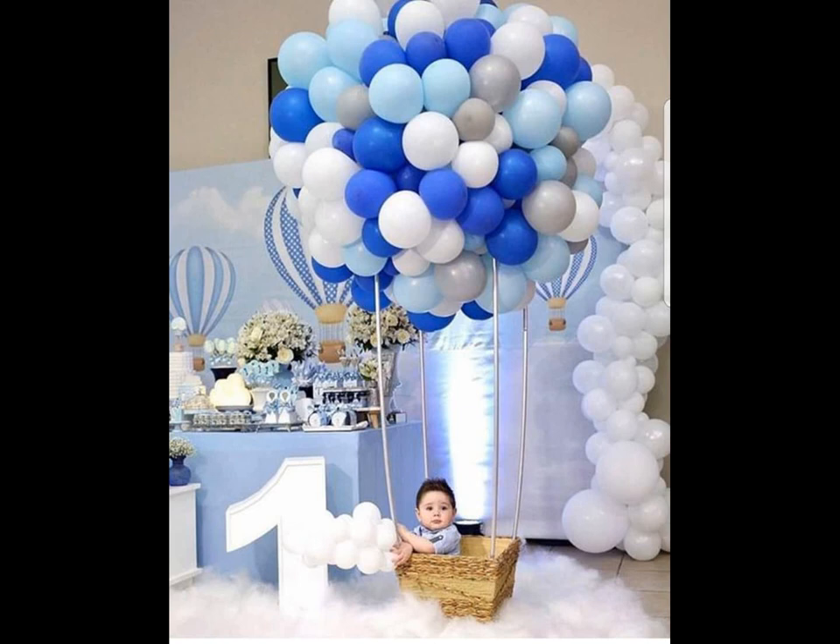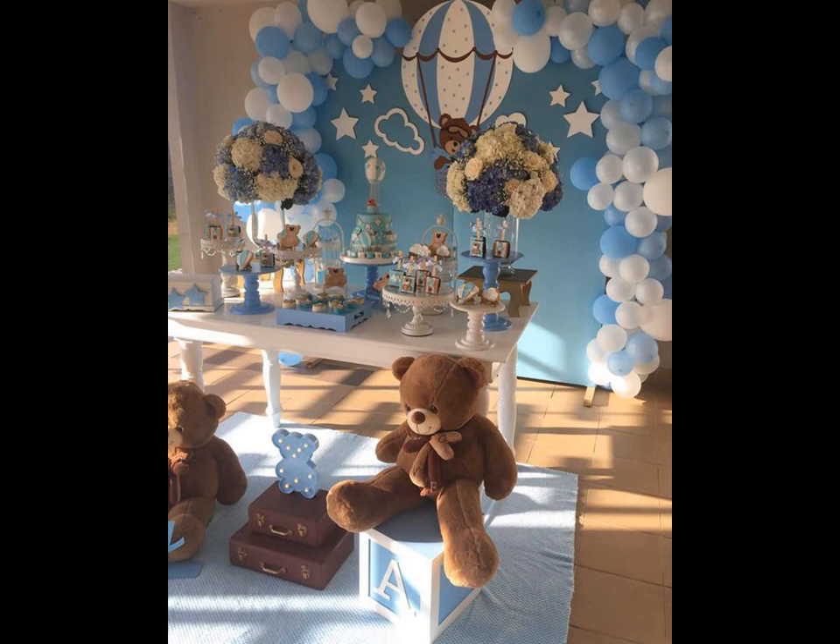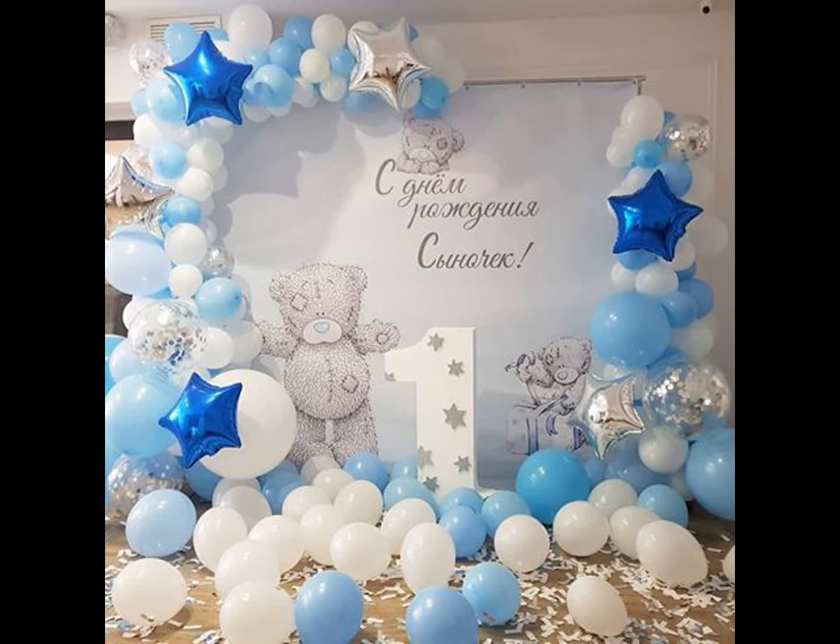Balloons are perfect for any party decoration. They make the celebration that adds happiness to your life and stays in your memory forever.